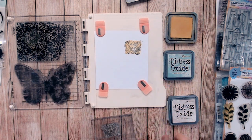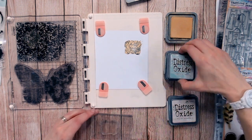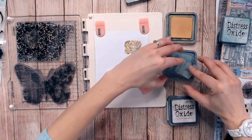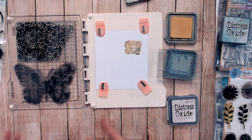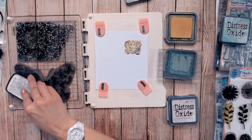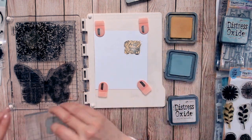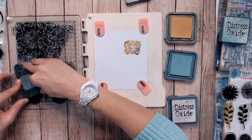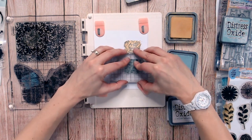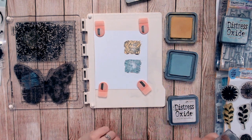Let's see that once more with a different colour oxide and a different stamp. I'll go with Speckled Egg Oxide and ink my stamp up again. In this warm room my VersaFine tends to dry on the stamp quite quickly, so I apply it just before doing the kiss. There's my Speckled Egg going into the newsprint side of this butterfly stamp, and then stamp that directly onto there — it should all lift off and leave you with your newsprint effect.